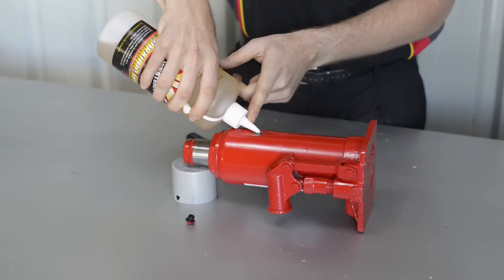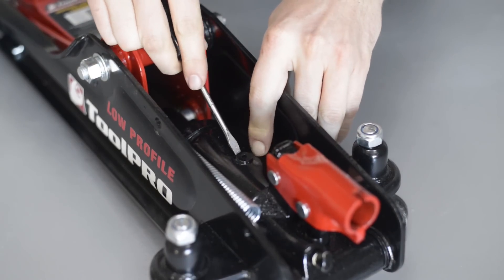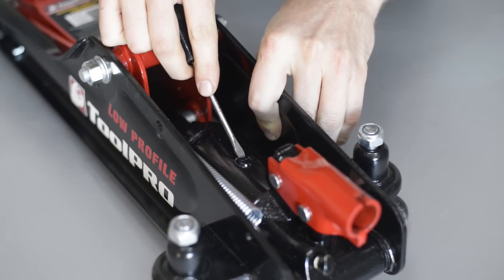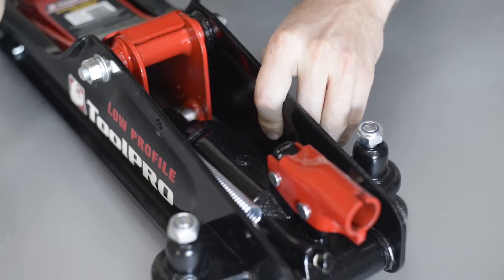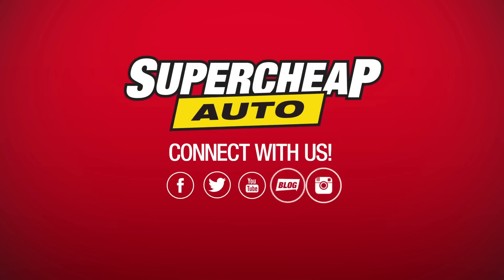Topping up oil on a hydraulic jack is a simple job, and purging air from your jack after replacing the oil, or whenever the lifting performance is suffering, will ensure that your hydraulic jack gives years of trouble-free service.